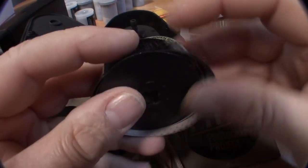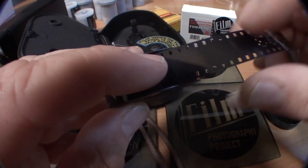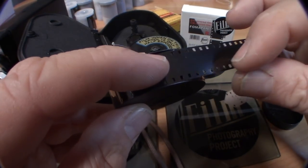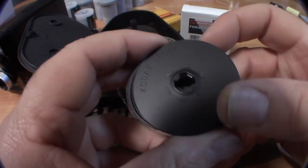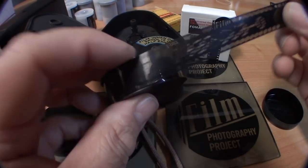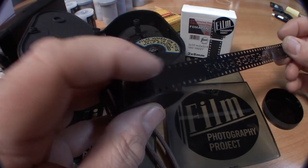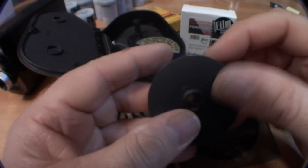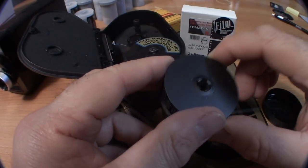The film on this spool is only half exposed. Here's the thing — in an 8 millimeter camera, you're essentially shooting half of the width of the film. You flip it, shoot the other half, and then when you send it in for processing, the lab will develop the film, then slit the film, and splice the two pieces together.